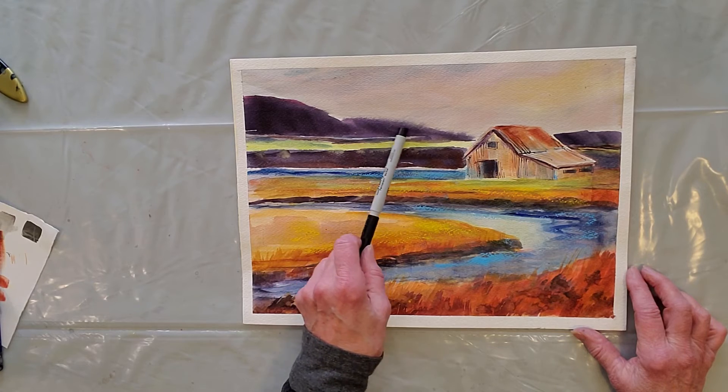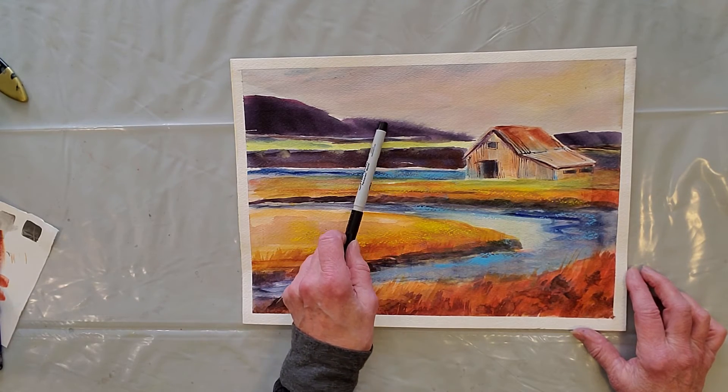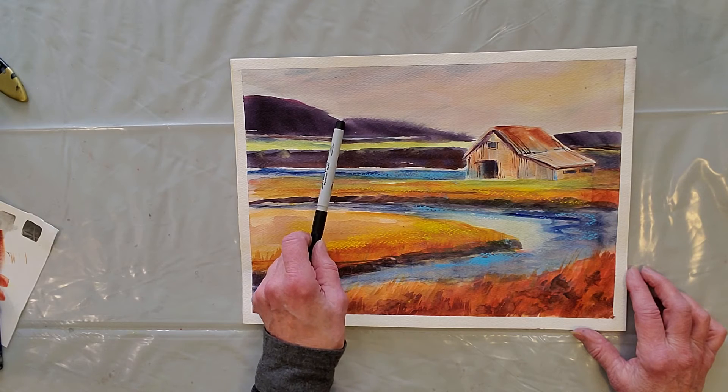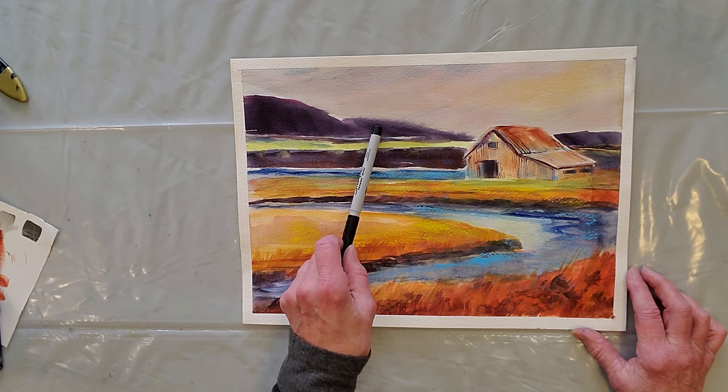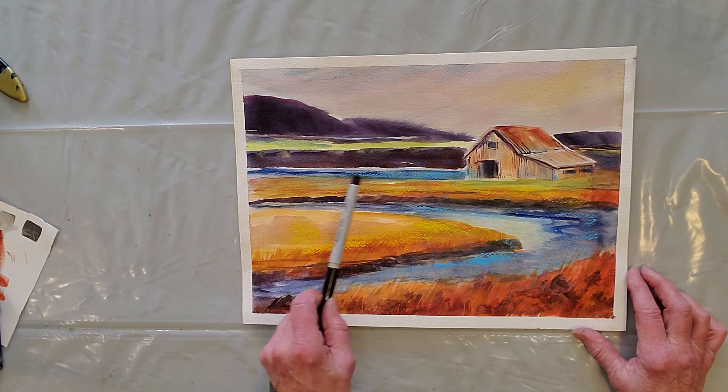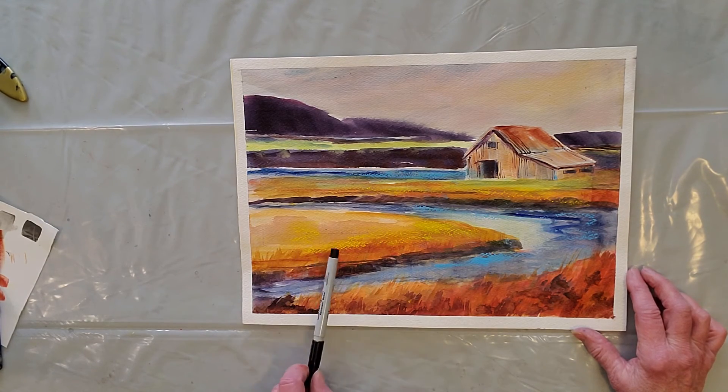I don't mind that the top of this mountain got fuzzy because it was wet-on-wet — it kind of sets that little bit of hill into the distance. There's a lot that works here, but there's an awful lot that doesn't work.